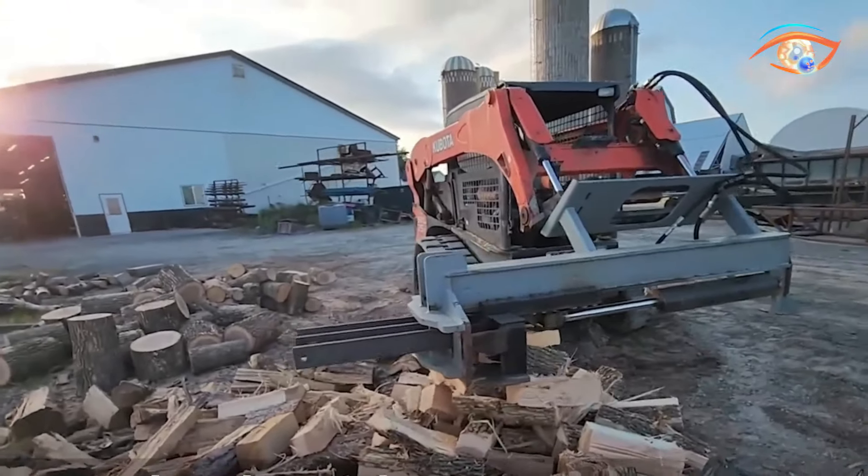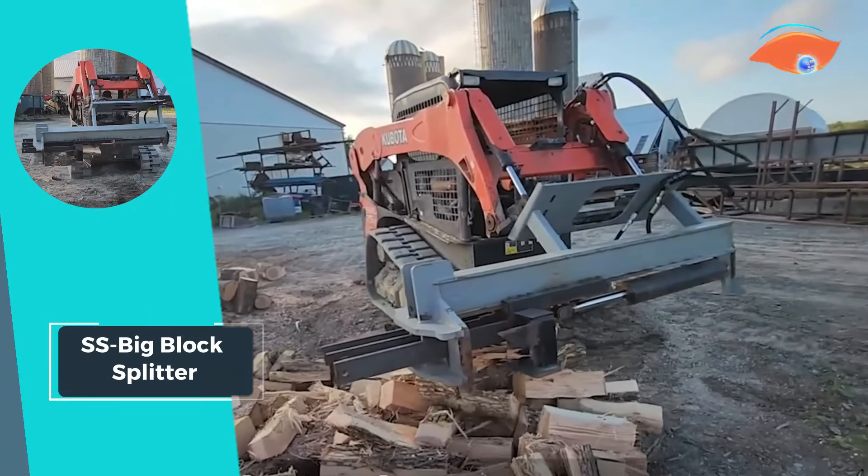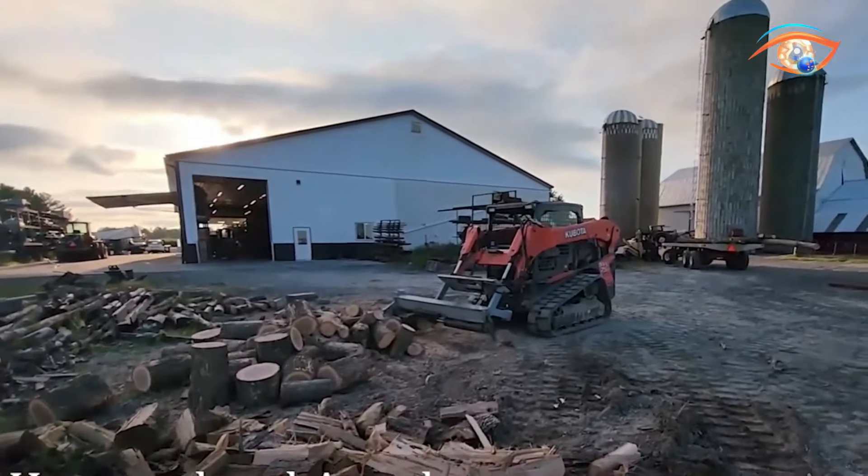Equipped with replaceable wear material on the splitter slide, the Assessed Big Block Splitter is a reliable and durable solution for handling substantial log-splitting tasks.